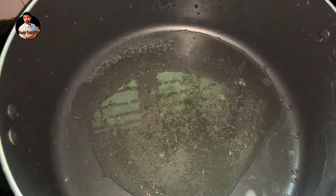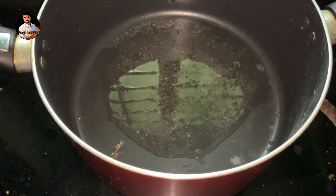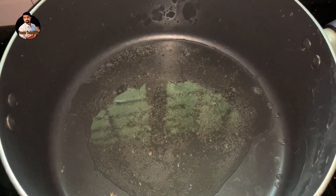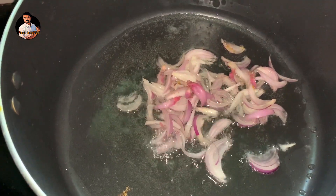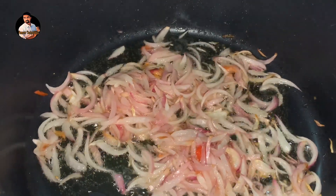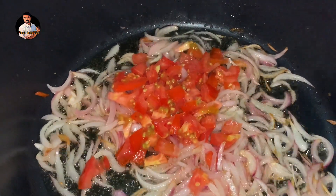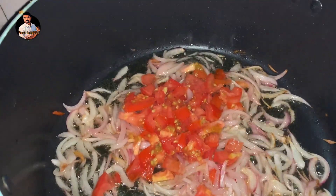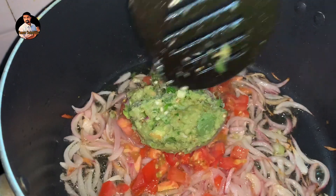We have to roast beef and chili, so we will roast it. We will cook it in the pan and fry it. We fry it and place it in the pan, keeping it in the right direction, and fry it nicely.